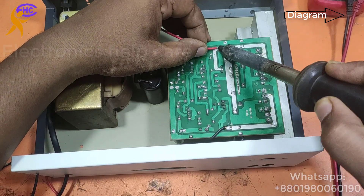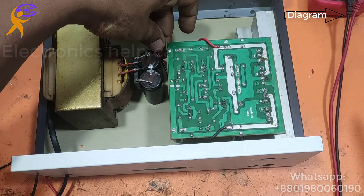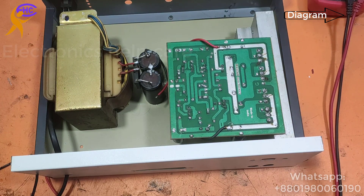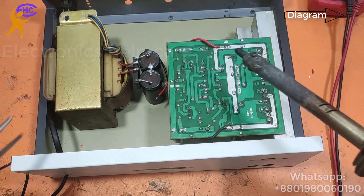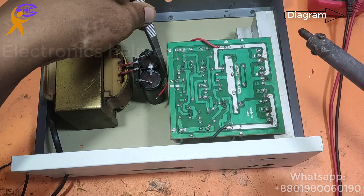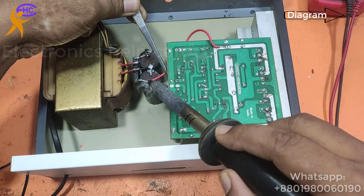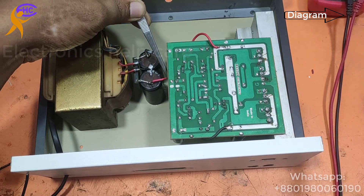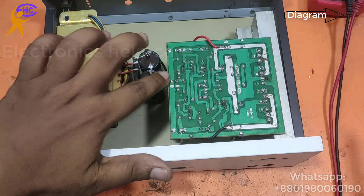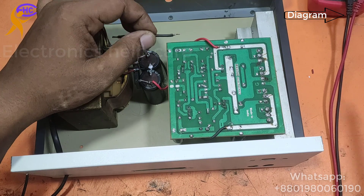Now I need to connect the positive voltage. This red wire goes to the positive leg of the capacitor. I am soldering the positive voltage connection. The positive voltage connection is now ready.